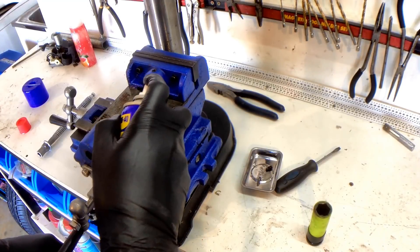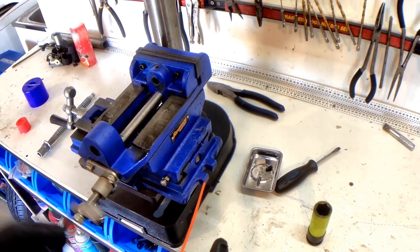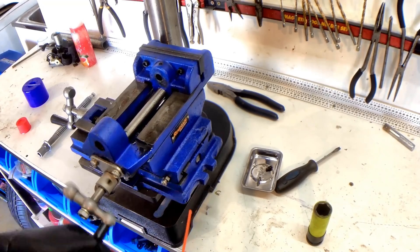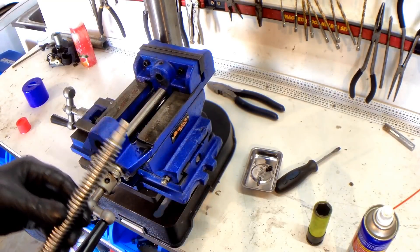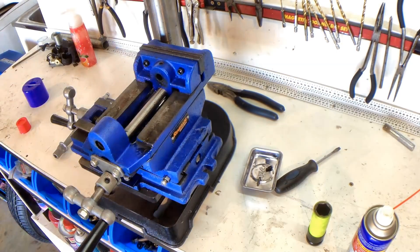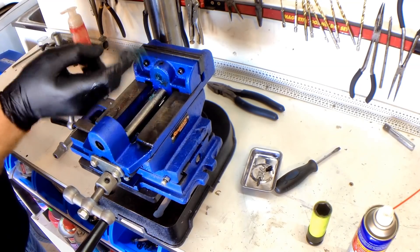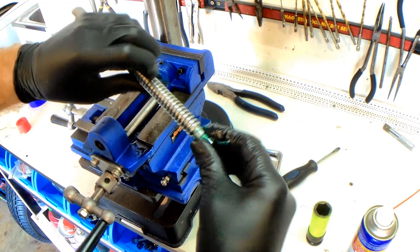I'm going to spray some down on the axis thread as well. So before we put this thread back in, we are going to put some grease on the end bush in there because that's never exposed to any swarf or anything, so I'm going to make sure that's nice and lubricated. I'm going to put a nice amount of grease up inside that bush, wipe off the excess, and also going to put some on the end of the shaft like this.